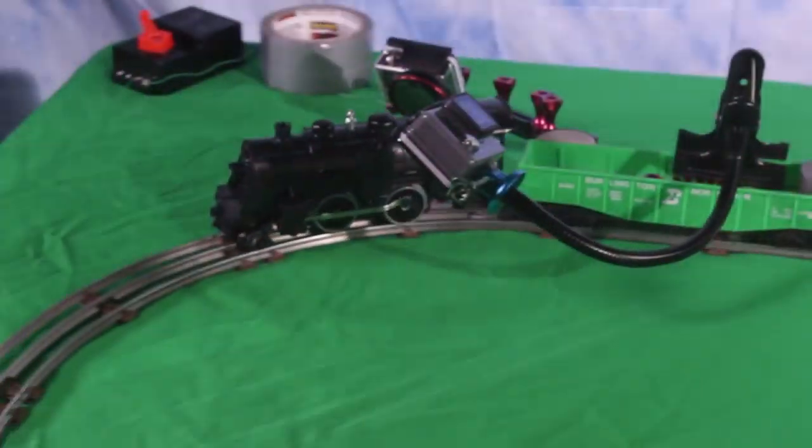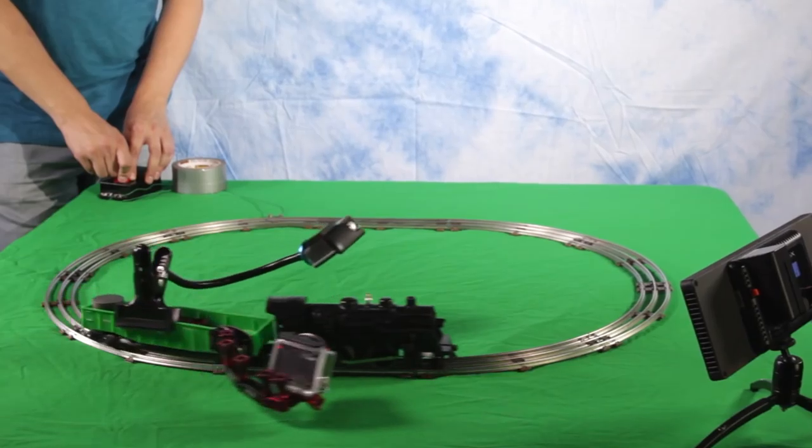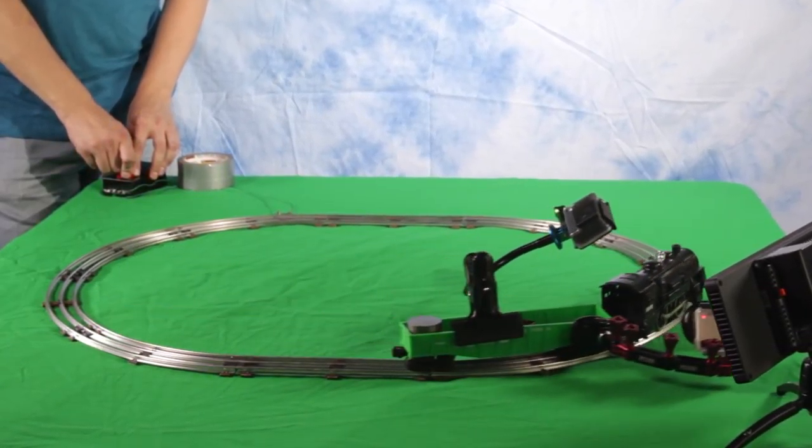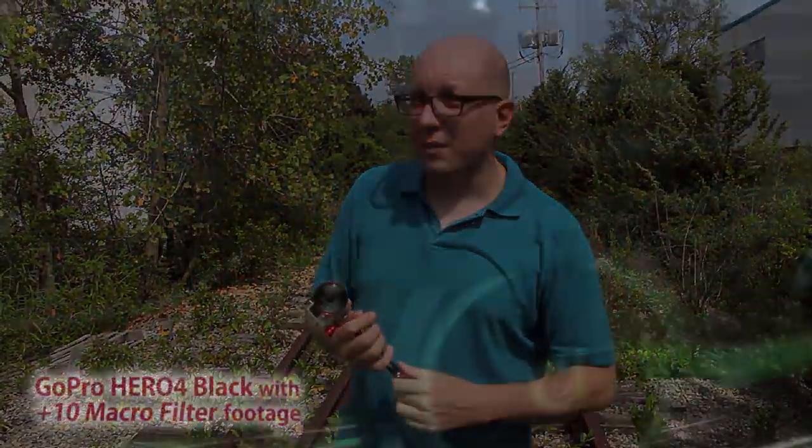If you take a look at our rig, it might look unusual. You'll see that there are two GoPros — we're using the second GoPro as dead weight to offset the weight of this GoPro. Other than that, you can pretty much see how we pull it off, and here's another look at that footage.